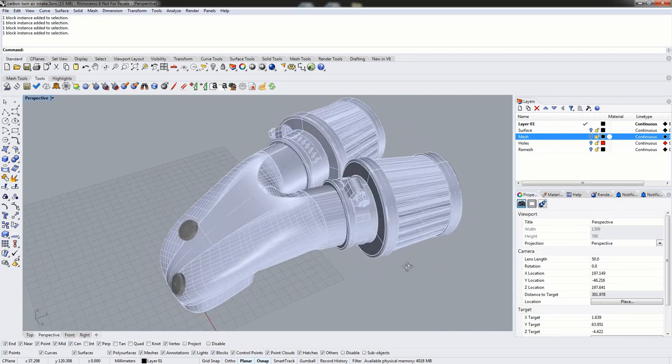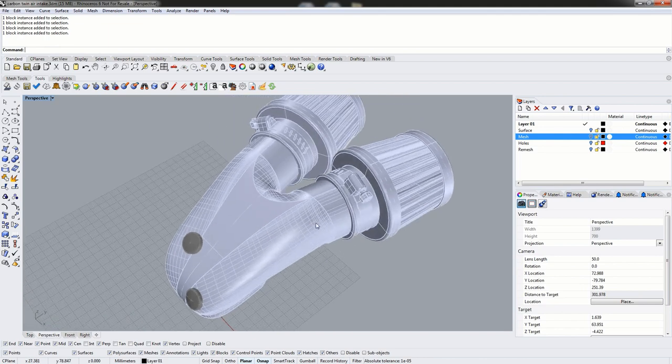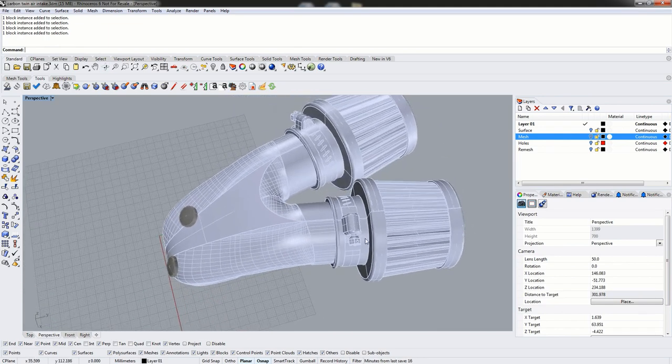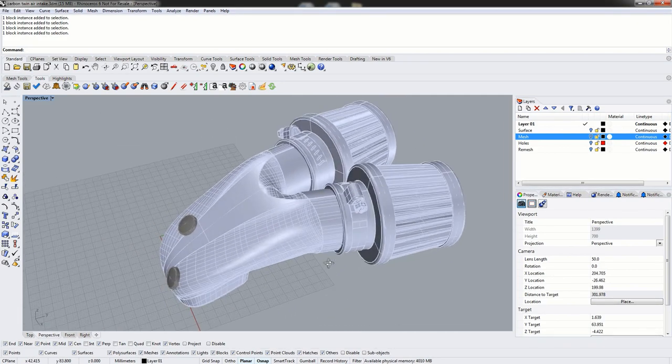This particular part was not modeled inside of Rhino, so it has been imported as a STEP file and re-saved as a Rhino 3DM. Because it wasn't modeled inside Rhino, we're going to have some cleanup that needs to be done before we can actually proceed with flattening.